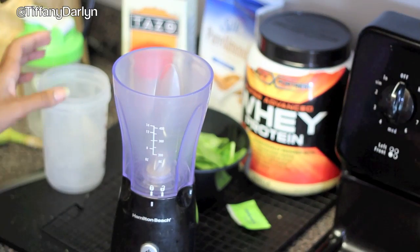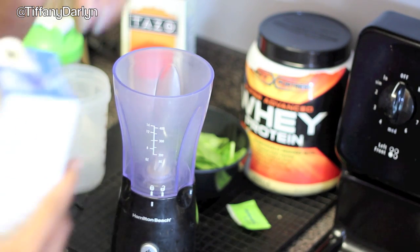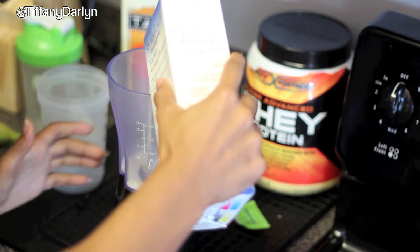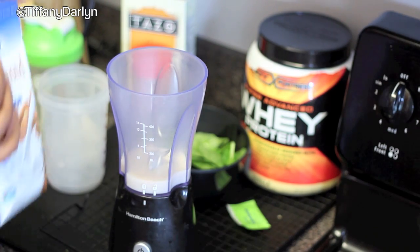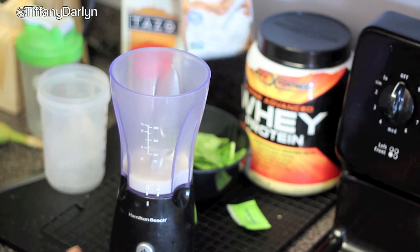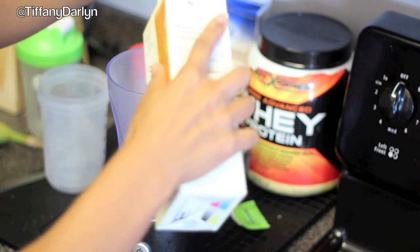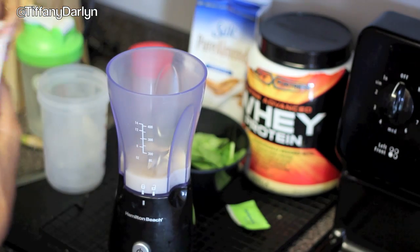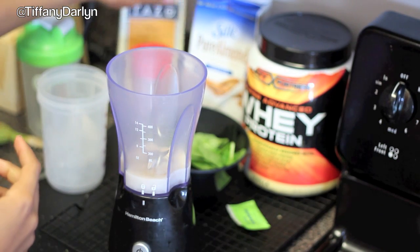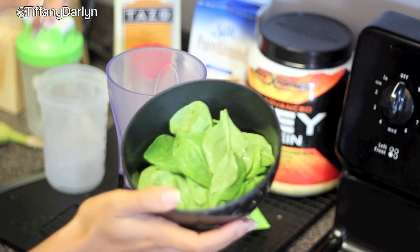I'm going to show you guys how to make it, so let's get started. First, take your pure almond milk and go ahead and pour a little bit into your blender — about that much. Then take some chai, if you're going to use it, and pour a little tiny bit into the blender as well.